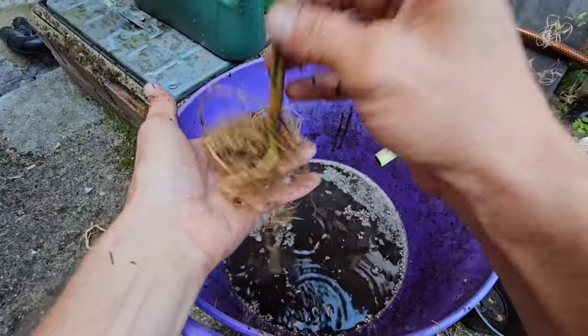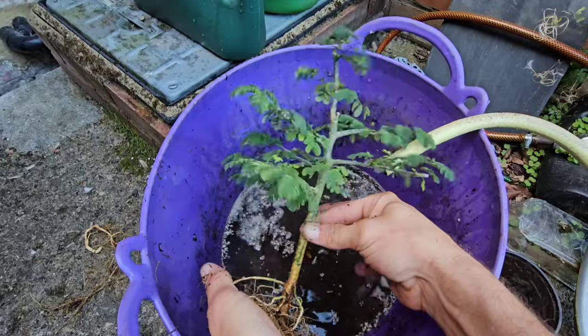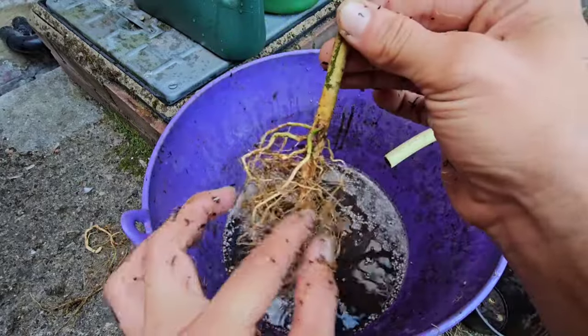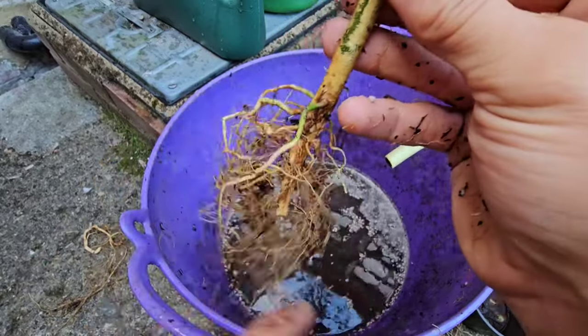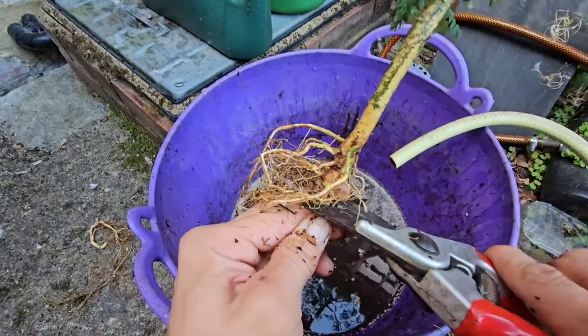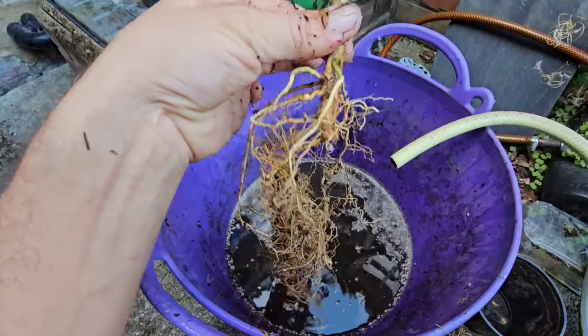So there we have it — our root mass. Now let's get this indoors and we'll work from there. But not before getting the secateurs out once more, just to cut that further back, because I'm never happy. So that's quite a lot of root mass we've been taking off.